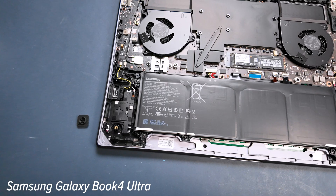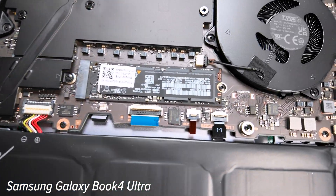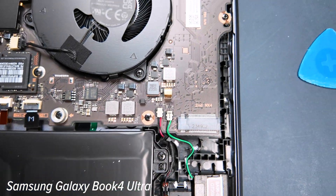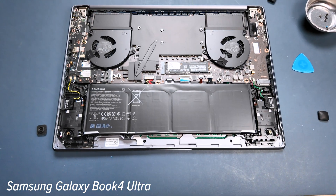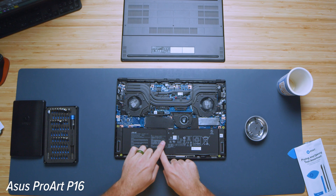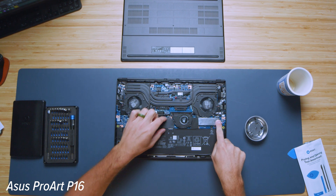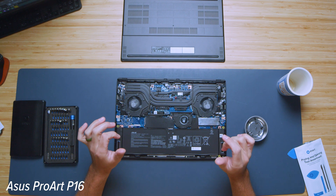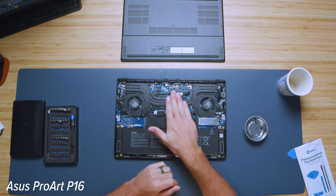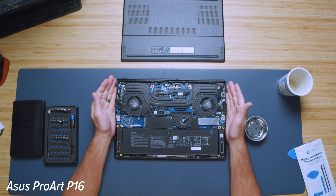Now, while looking at the bottom covers, let's talk about the upgrade path. For both laptops, the RAM is soldered to the motherboard. However, both have two M.2 slots — one occupied and one unoccupied — so you can upgrade storage without swapping the boot drive, which is very convenient. That's a huge highlight because so many thin laptops these days are getting rid of storage upgrade capability.